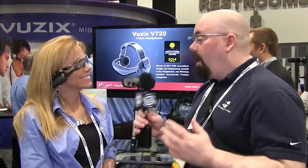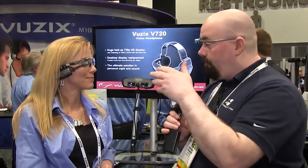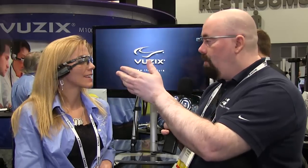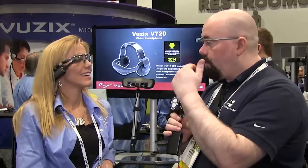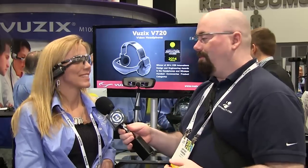Let's talk about price and availability. When is it going to be around? It's already on the market. And the price is $999.99. It's perfect for the warehouse worker — I used to program those RF guns, and those could be a real pain. If that functionality could be put into something like this, you could re-automate it to a QR code and scan it to get the information. Exactly.